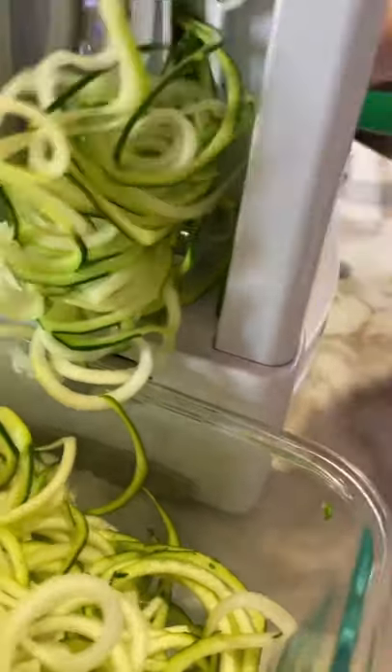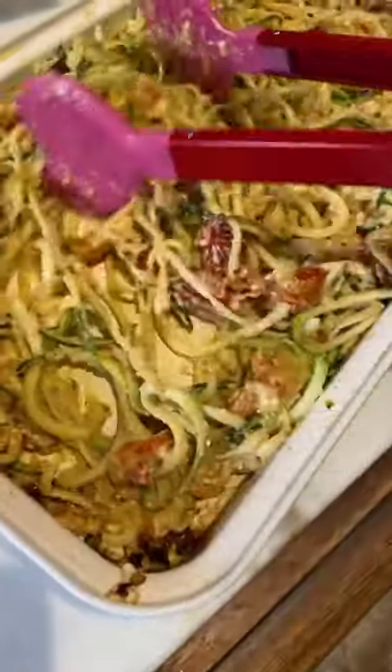Now mix everything together to form your sauce. Add fresh basil. Spiralize your zucchini, then add your zoodles to your sauce and mix.